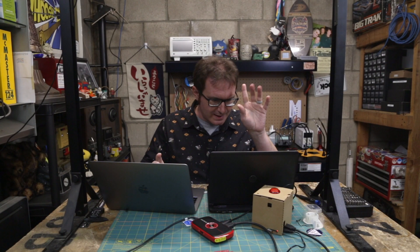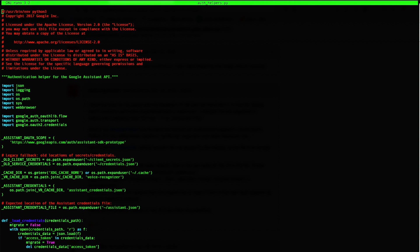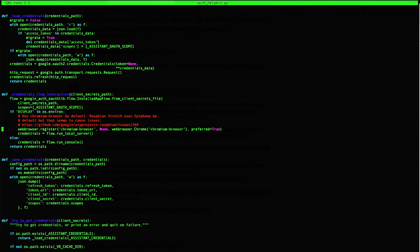I was having some problems getting the Python file for the demo to run. There's one other thing you're probably going to have to do. I've SSHed into the Pi — this is home/AIY-projects/python/src/aiy/assistant/auth_helpers.py. We're going to go down to line 75 where the problem was. This is the line in question — it was just set to minus one. What you have to do is change that to preferred equals true, and that will fix the problem.